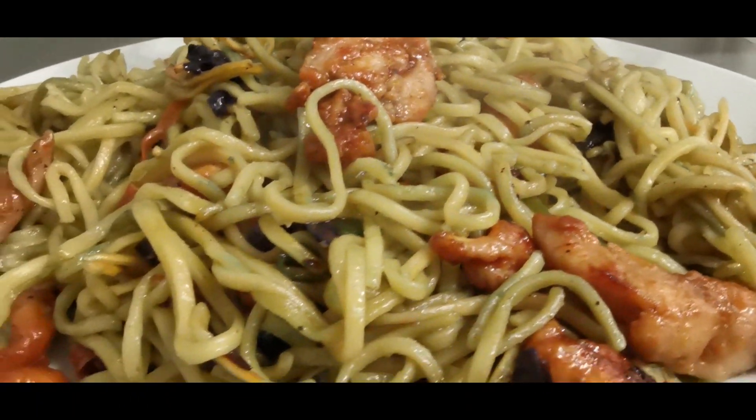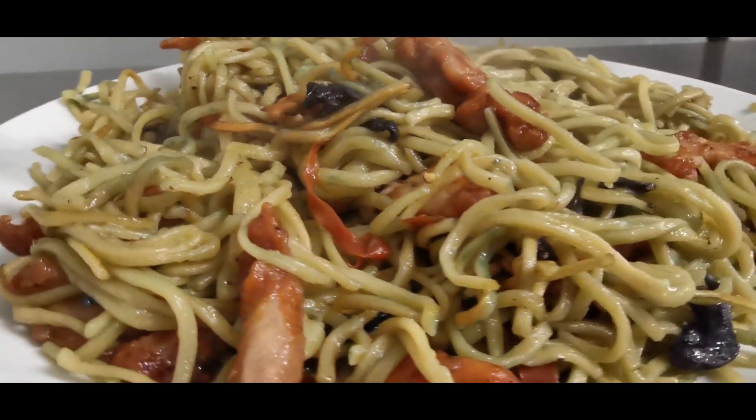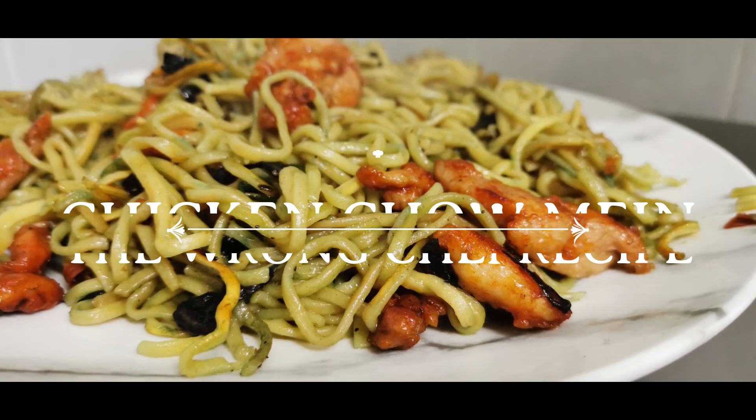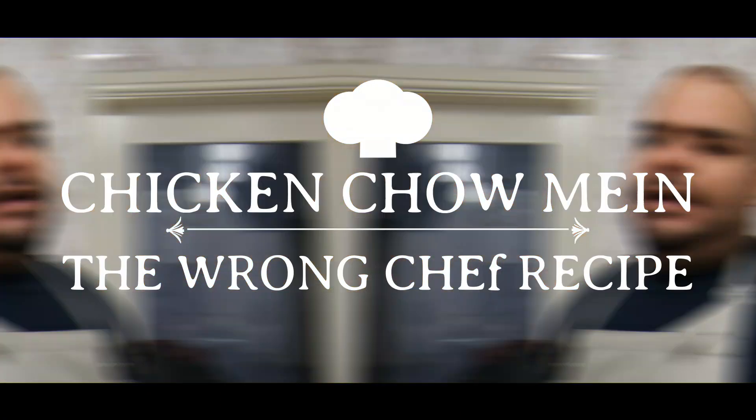That is what I'm talking about. Assalamu alaikum and peace be upon you. Welcome back to The Wrong Chef cooking series part 2. I'm pulling out these bad boy recipes for you.